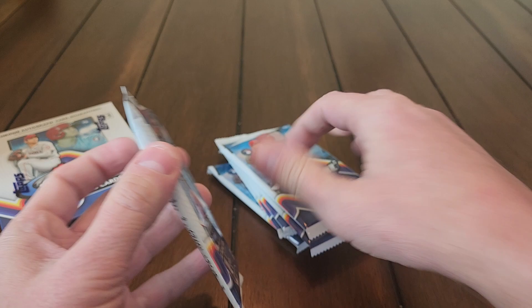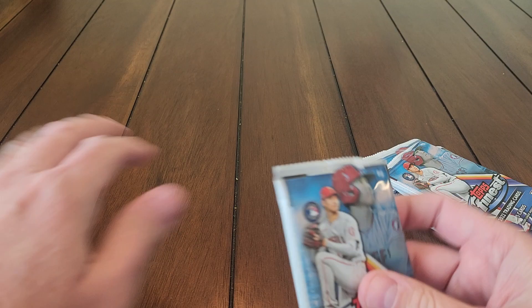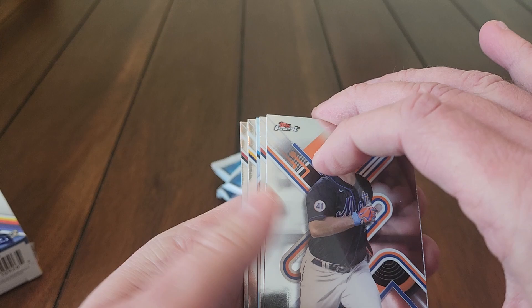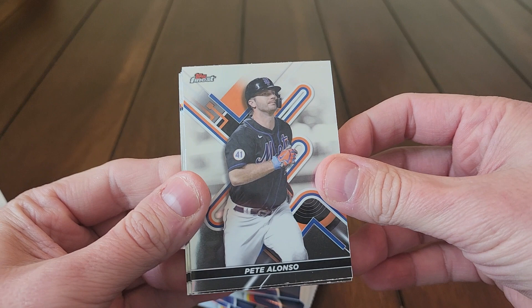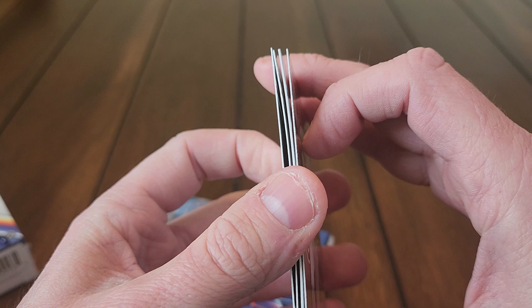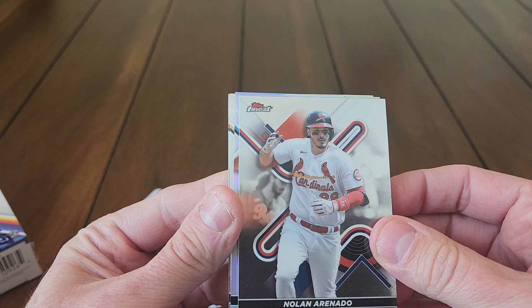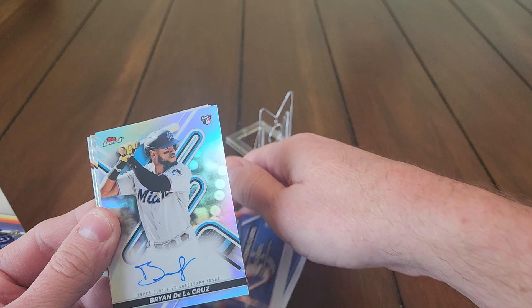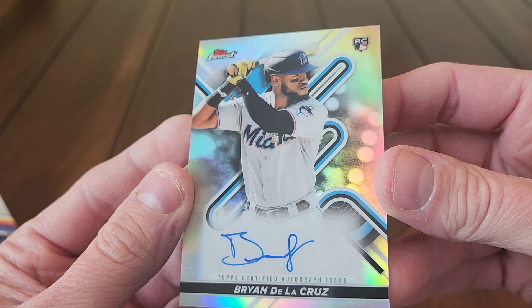Let's get into it and see what we can get. Got some stands over here ready to go. Looks like we got a thick one right off the bat — looks like we might have an autograph right off the bat. Pete Alonso, there's a Nolan Arenado... and yeah, this one — let's roll with it. It is a rookie, it is a Marlin, and there is our first autograph.